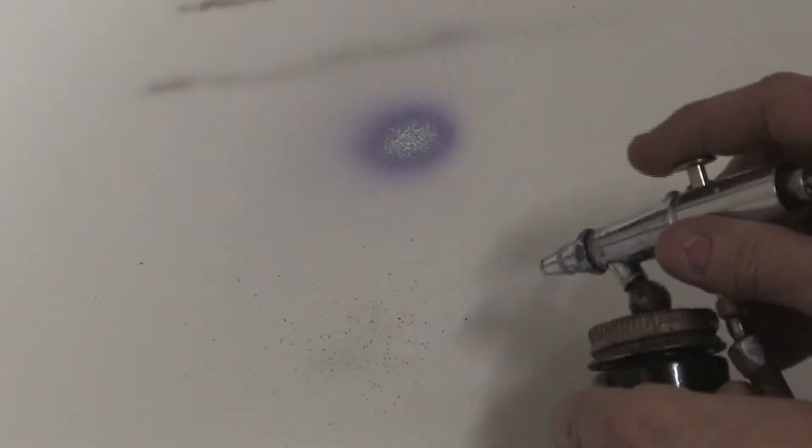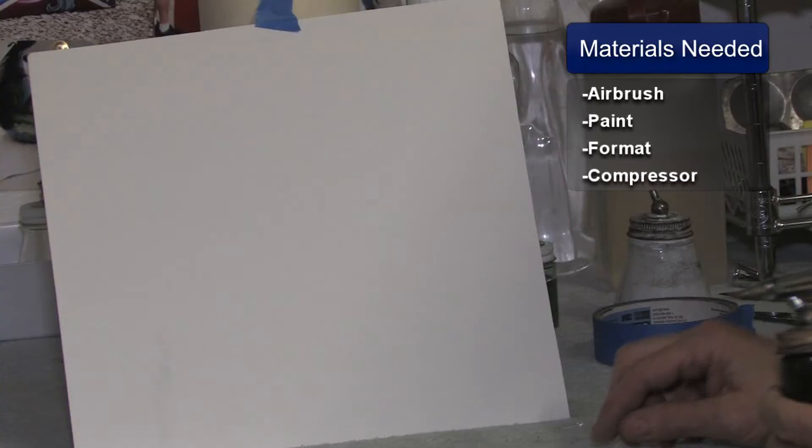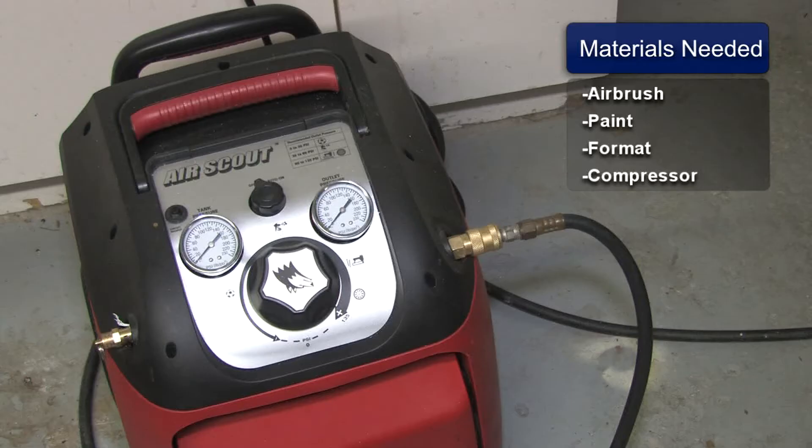This is Susan Posner from susansairbrush.net. Today we're going to be teaching you how to do texture with acrylic paint. You'll need the following materials: your airbrush, your paint, your format that you're going to be working on, and your compressor, and you're all set to go.